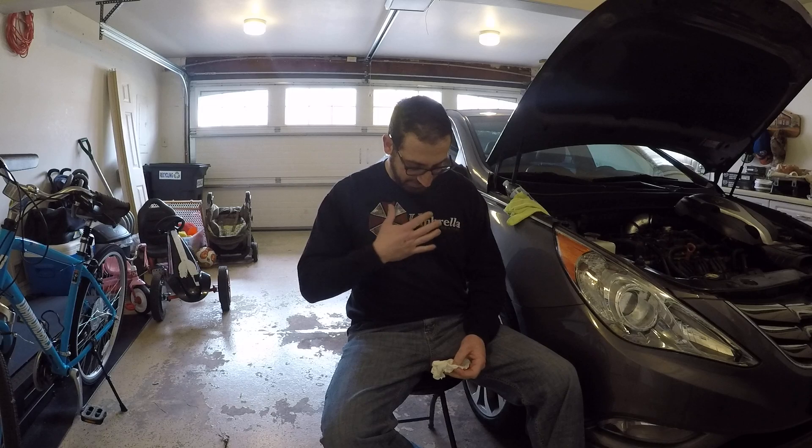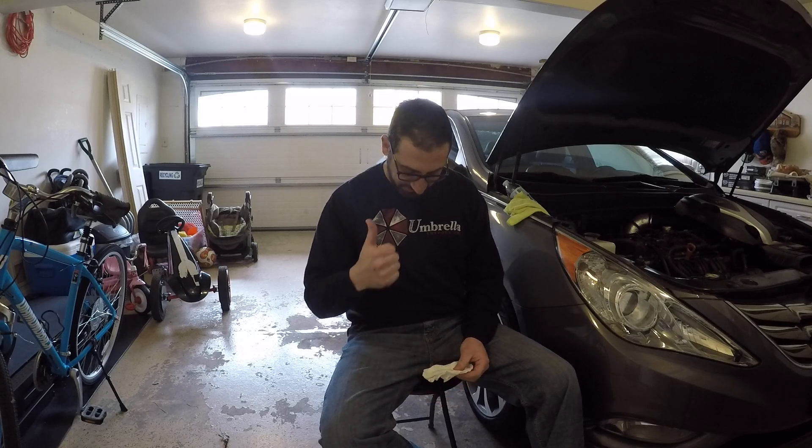I'm sure you're probably curious about the shirt — yes, I used to work for the Umbrella Corporation. As you know, that corporation's been buried in the ground, literally, from the game and from the movie. I was in security there for about three years back in 2002. Thumbs up for Resident Evil — a fantastic corporation to work for and to play for on PS4.